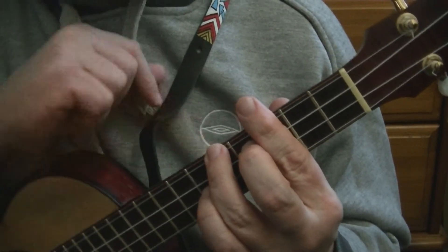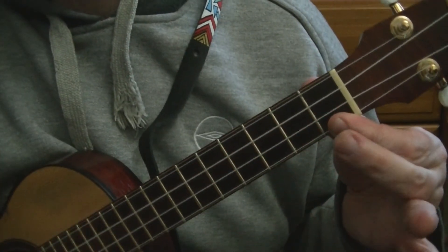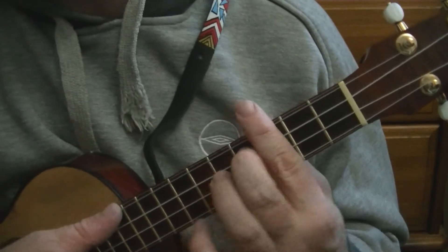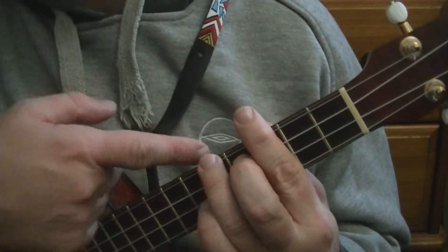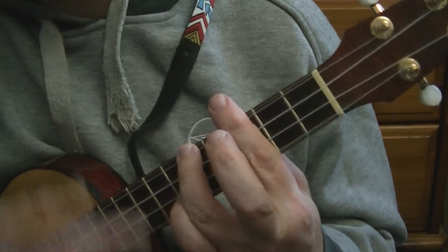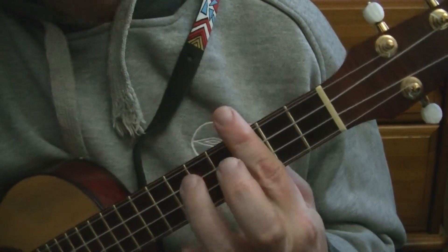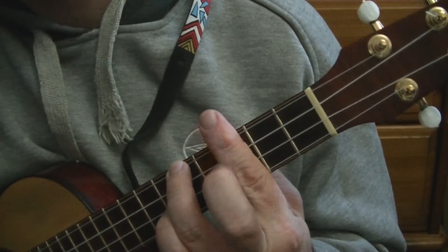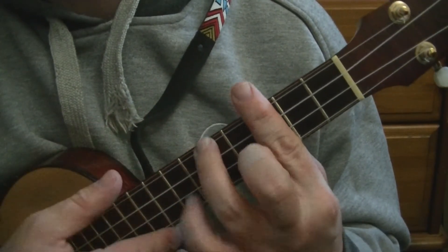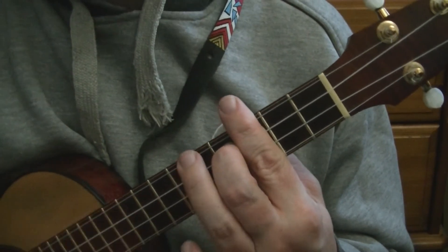So that's a C chord. If we take this finger off — the ring finger — that is a C7, the same as playing the open C7. Now if we put the A shape back on and take the middle finger off, that is C minor. So it's 5-3-3-3: you're barring at the third and placing your ring finger at the fifth fret of the G string. So from one shape, we've got C, C7, and C minor.